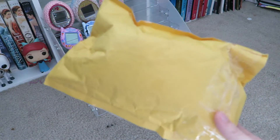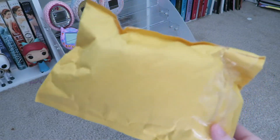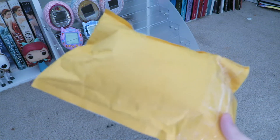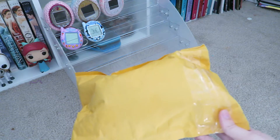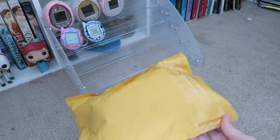So this is the Tamatown Tamago, I believe. I heard that this wasn't a very fun Tamagotchi anymore, because the website that you would play a lot of the stuff with is not available anymore. But I got it for a really good price online, and I want to complete my collection, so that's the only reason why I got it.